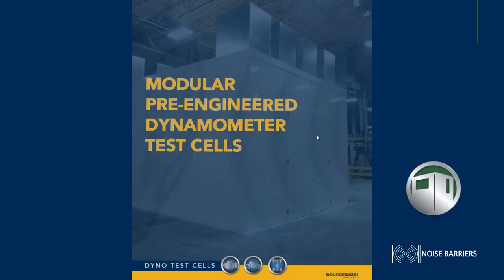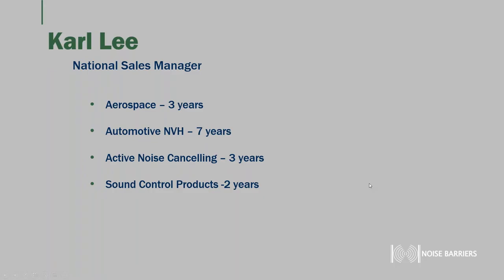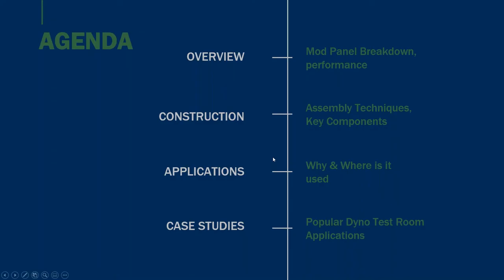Let's get started. Thank you for joining today's webinar on our pre-engineered dynamometer test cells — our trademark Sound Master dyno test cells. My name is Carly, I'm the national sales manager for Noise Barriers. I have an extensive noise and vibration background, starting in aerospace, involved with fuel cell power systems for the Space Shuttle, then into automotive noise and vibration designing exhaust connectors, and then into software with active noise canceling.